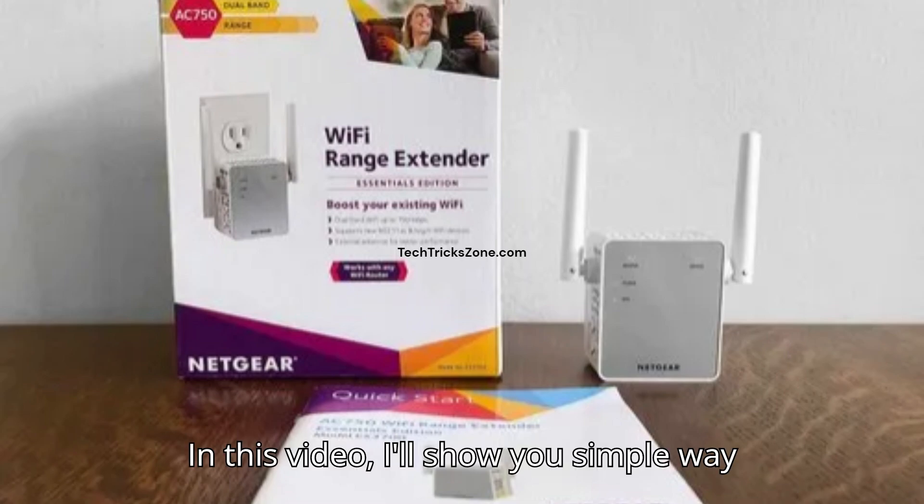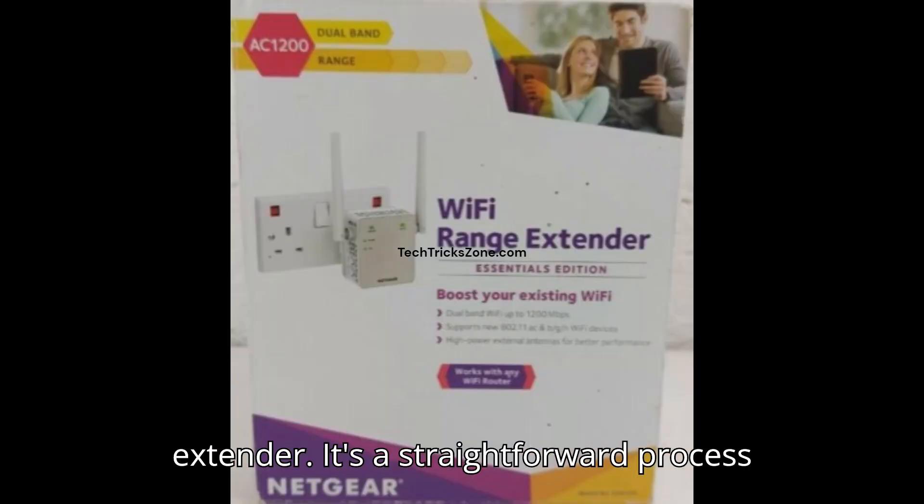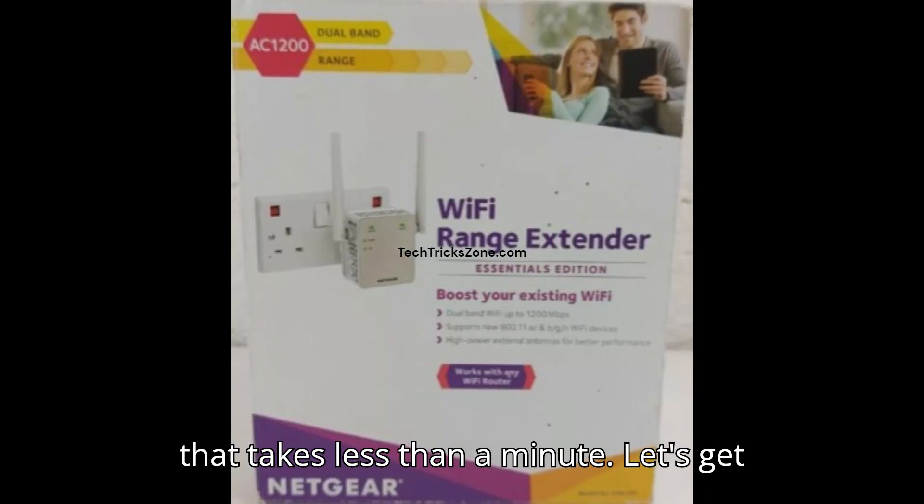In this video, I'll show you a simple way to factory reset your Netgear Wi-Fi extender. It's a straightforward process that takes less than a minute. Let's get started.